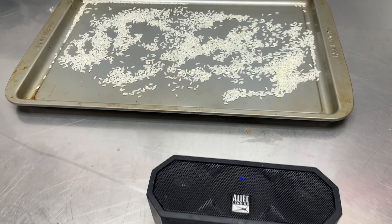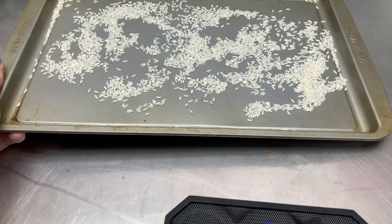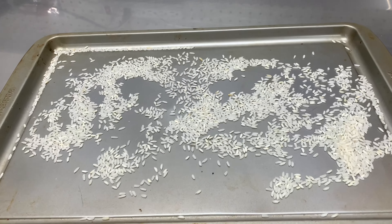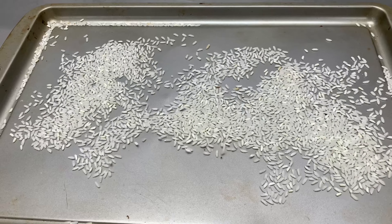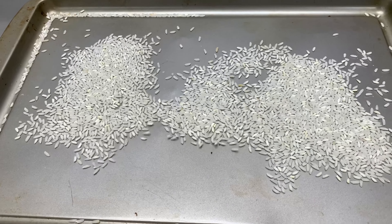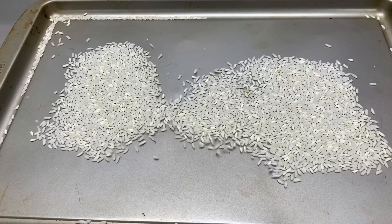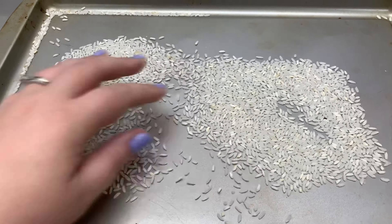Our next experiment is to see sound waves. I have here a small but mighty speaker and a pan with rice on top. Watch what happens when I put the pan on top of the speaker — the vibrations of the music move from the speaker into the pan and into the rice, making the rice dance.